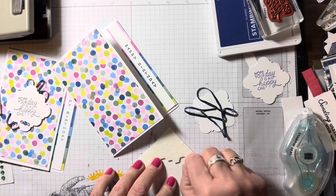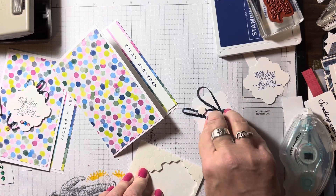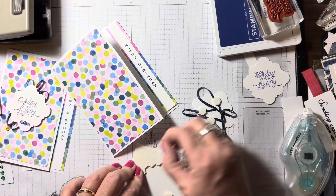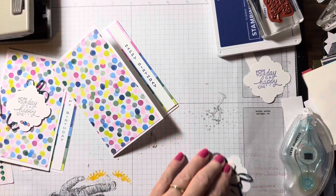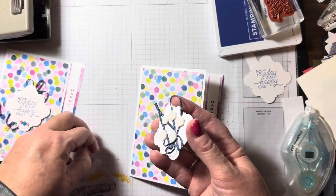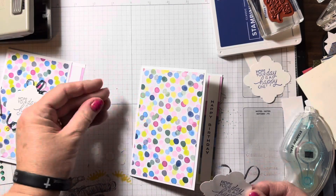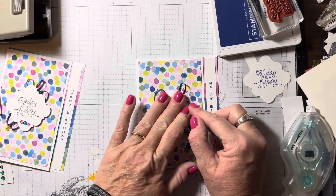To adhere this down to the front, I'm just going to put that right on top. Be very generous with our dimensionals — oops, that one kind of bent. And so now I'm going to apply this to the front, right there in the middle.